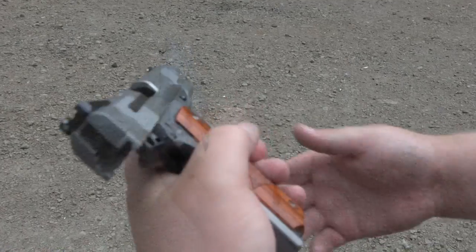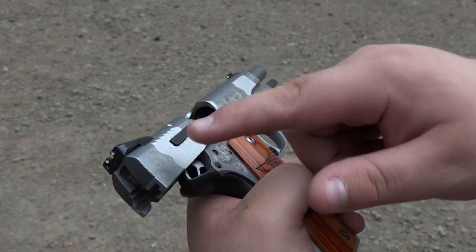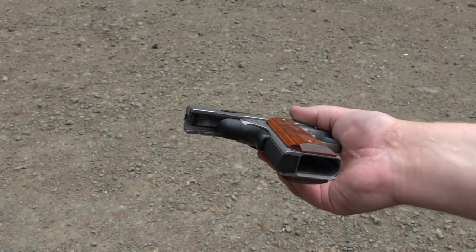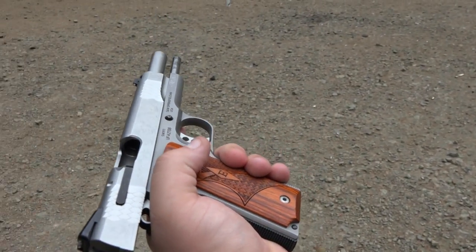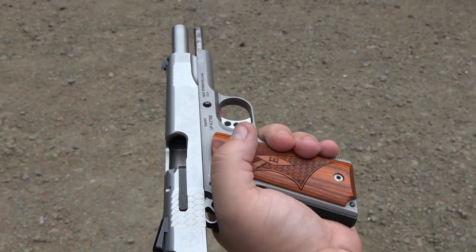This also has Smith & Wesson's heavy-duty extractor. That's what they use on their Series 70 1911s — it's the only way we can tell the difference between this one and an older one. It's also on the Performance Center 1911, their top-of-the-line, which is why we're assuming the top-of-the-line Performance Center is going to be a Series 70 as well.